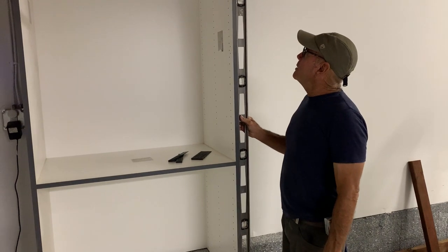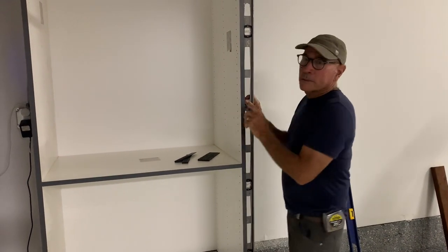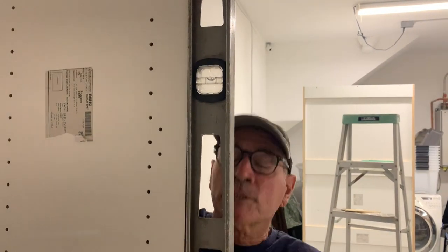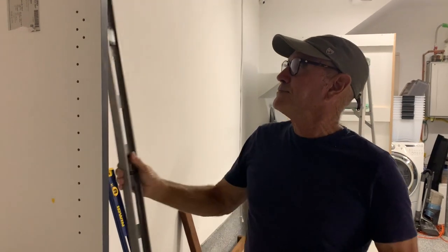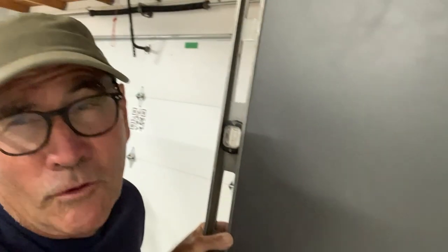We're checking out our cabinet — remember it's got to be level and plumb in all three directions. I put a level on it this way and it's perfect. But the other way it's a little bit off — it's leaning forward slightly — so we're going to shim it at the bottom and on the back side. I tried shimming on the bottom but that just lifted the whole cabinet up, so I shimmed it down here at the bottom and now when I put a level on it, it is perfect. That's what we're looking for — perfection.